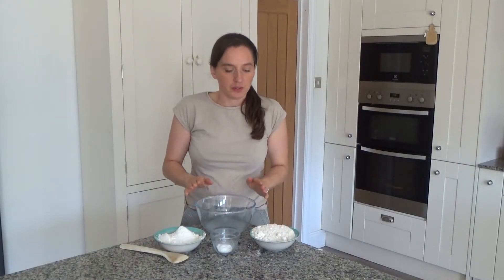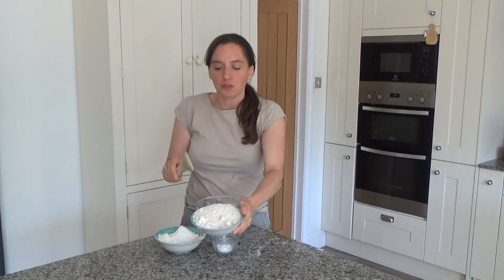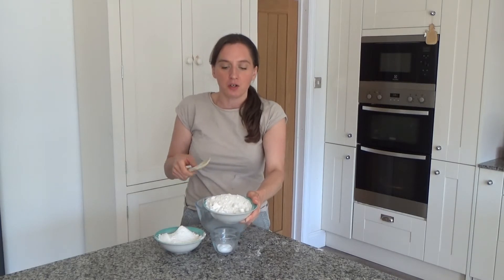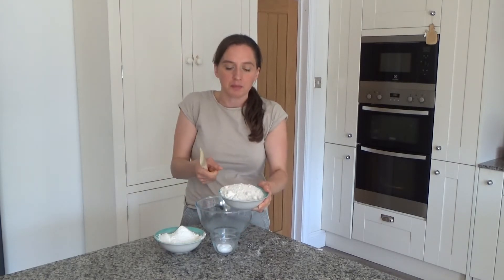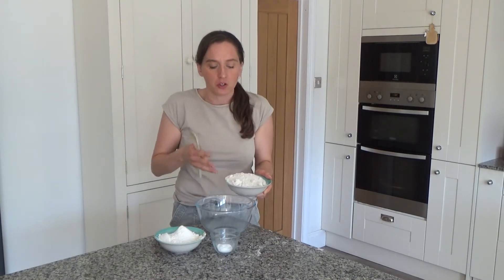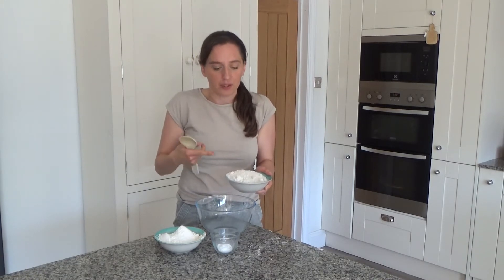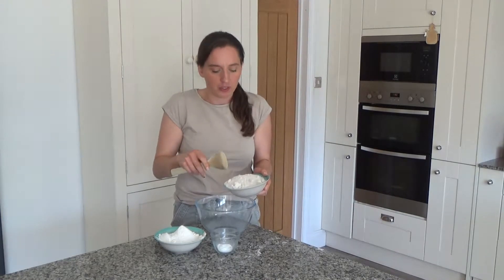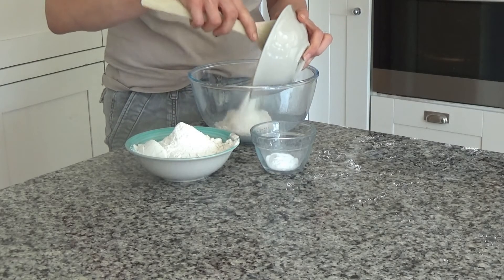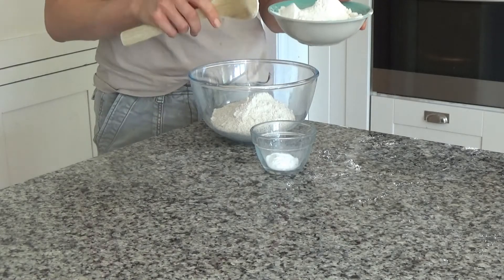The first thing I'm going to do is mix my dry ingredients together. In this bowl I have 200 grams of ground oats. I got some oats, poured them into my Nutribullet cup and ground them up until they make a flour. If you don't want to use ground oats you can use ordinary flour. I'm using gluten free oats simply because I'm gluten intolerant. I'm also going to add 200 grams of ground rice flour.